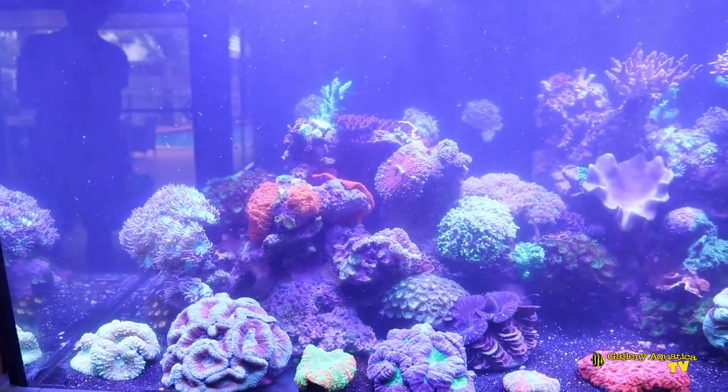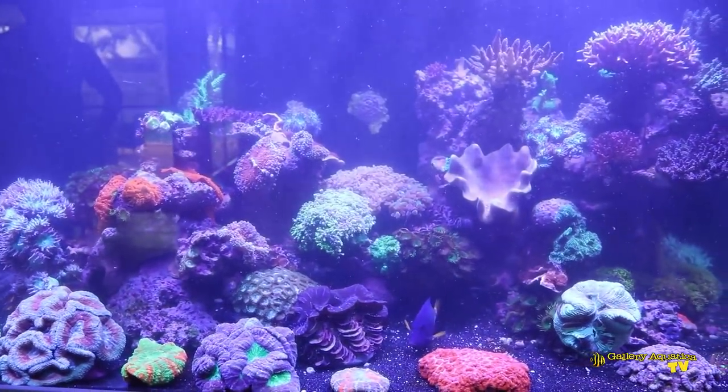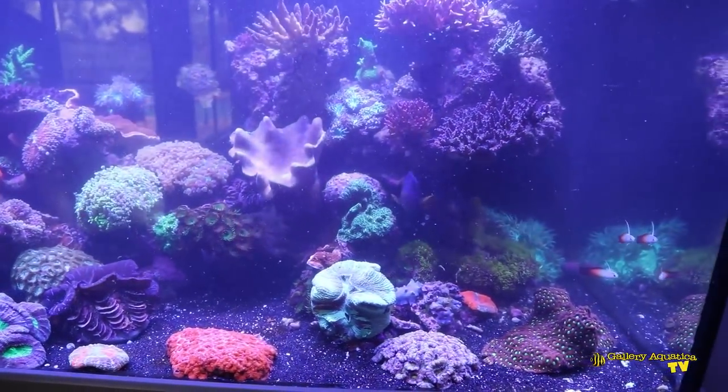So that's the service. This is the tank — Red Sea Max 500. Beautiful tank. We'll bring you more videos of new tanks in the future. That's our video for today. If you enjoyed it, hit the like button and subscribe as well. We'll be putting out videos every week showing new tanks with new products.